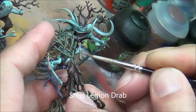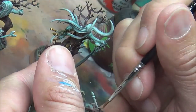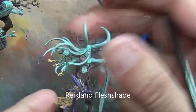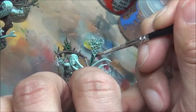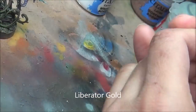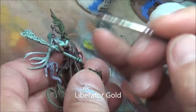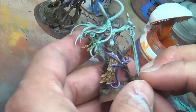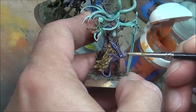Steel Legion Drab for those Soul Pods — apparently that's what they're called. And some Reikland Flesh Shade on all the gold stuff, as well as those little Soul Pods. Liberator Gold for the gold edging highlight. I didn't realize it but I really had to shake that well — it had settled out into sort of a silver and a bronzy color. You can kind of see the layer on the paint. I shake it up a bit more after that.